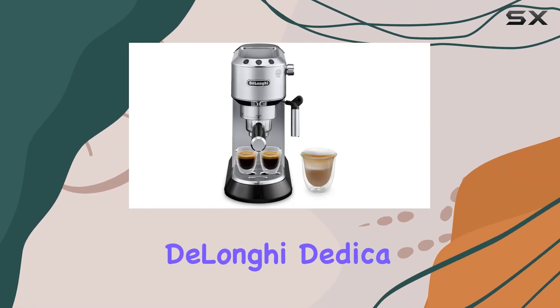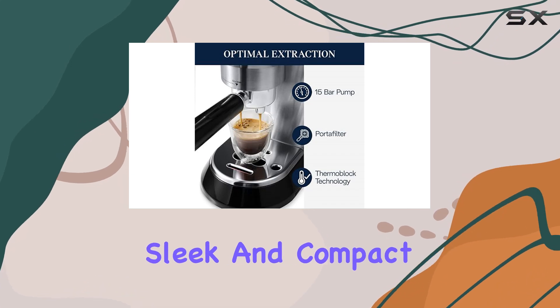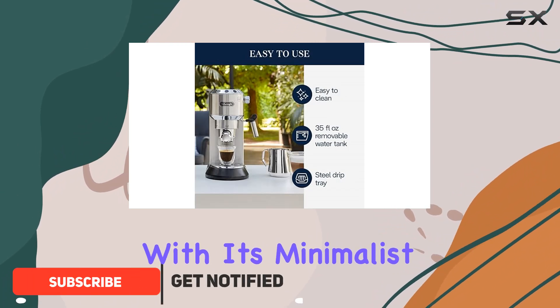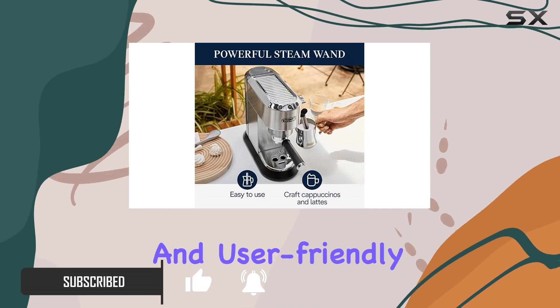Welcome to my review of the DeLonghi Dedica EC680M Espresso Machine. This sleek and compact espresso maker brings a touch of Italian design to your kitchen, measuring only 6 inches wide. With its minimalist chic and illuminated control panel, it's both stylish and user-friendly.